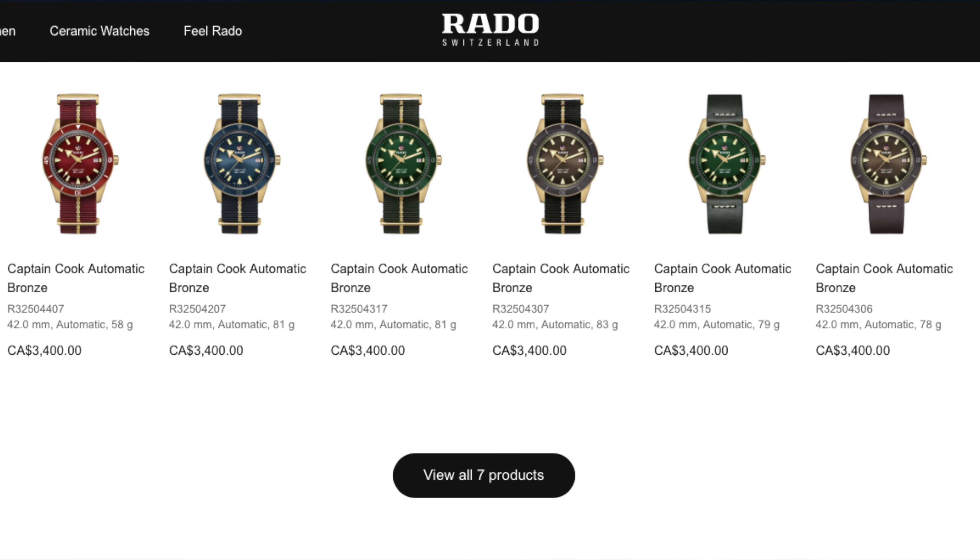The Rado Captain Cook bronze with this green dial and bezel comes in with a 42 millimeter case design — dynamite. In the interest of case dimensions, the case is actually about 40 millimeters, with the 42 millimeter width coming in at the bezel top end. She wears like a 40 millimeter watch for anyone.